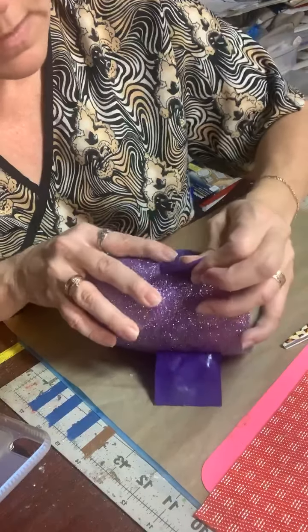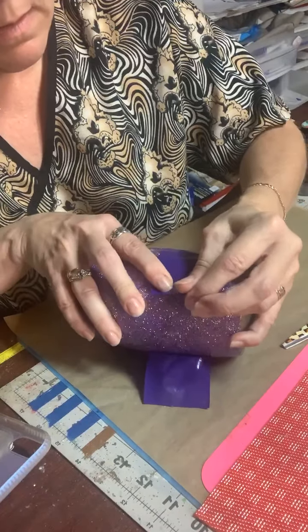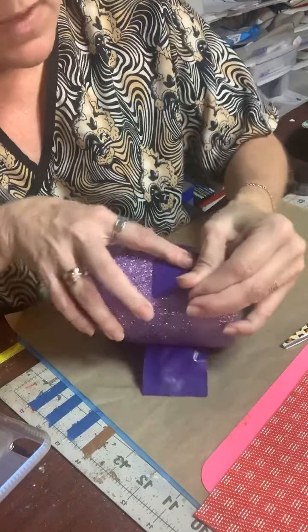Almost done, almost done with one side. Almost done.